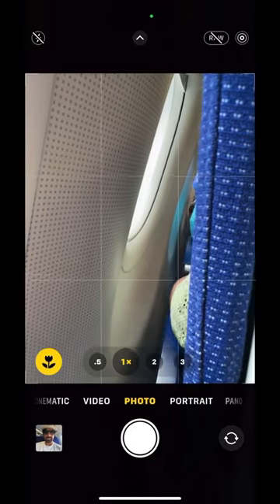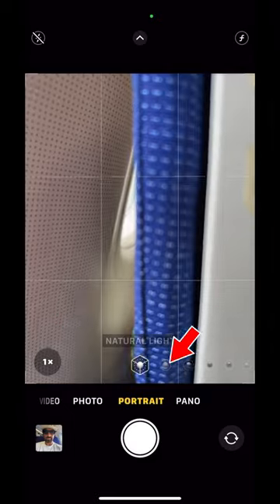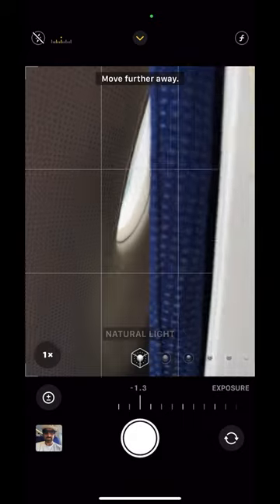Switch to your back camera. Open portrait mode and select 1x. Drop the exposure. Set the timer for 3 seconds and place the phone in front of the seat and window.